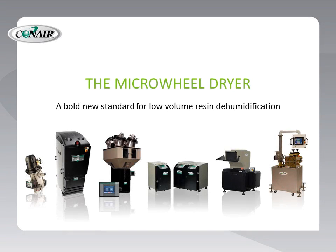Hello. Conair is proud to present the Microwheel Dryer, a bold new standard for low-volume resin dehumidification.